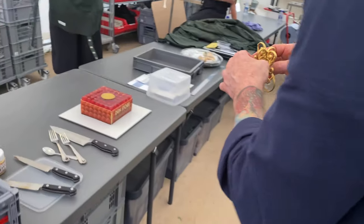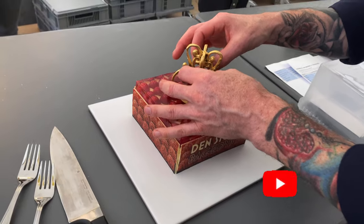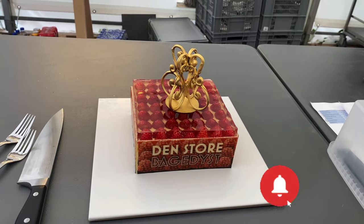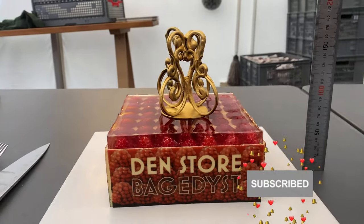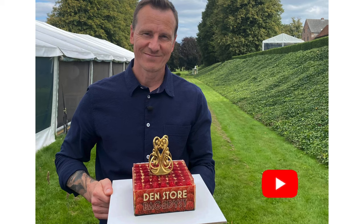Now we just need to place that on top of the cake and the cake is done. Yes, the program can begin! I hope you like that video and I hope you will be back for more. And if you subscribe to my channel, you are really sweet. Have a nice day. Bye.